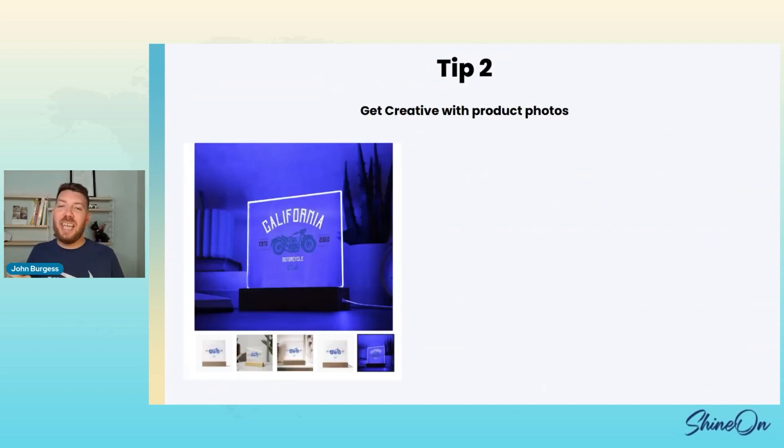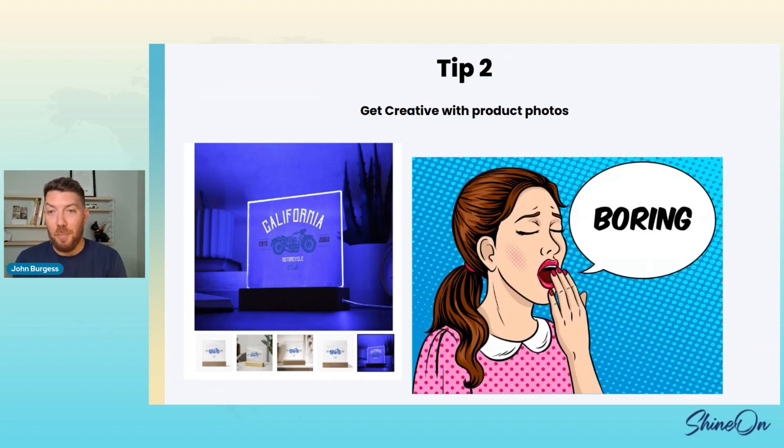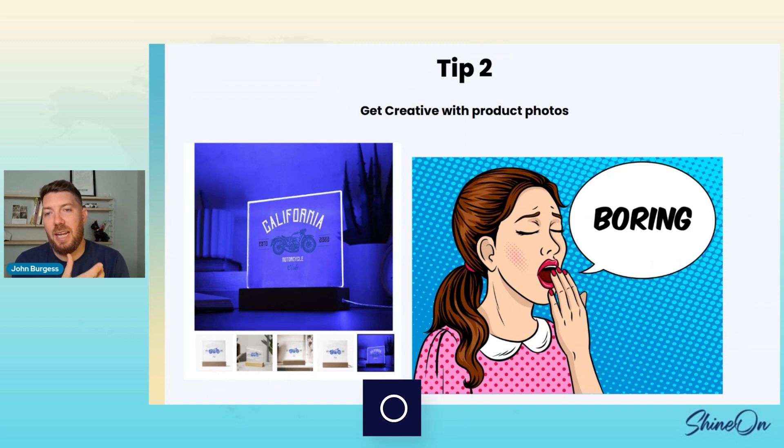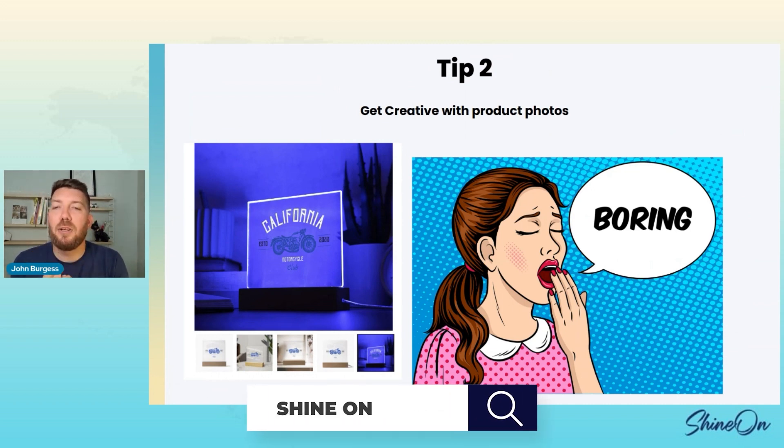Tip two: get creative with product photos. The default images can be kind of boring — it's just a blue light, just a picture. If you could get three pictures with different colors, it's still kind of boring to your customer. Get creative with your images and figure out ways to better show off the product and its features — remember what we talked about in tip one.